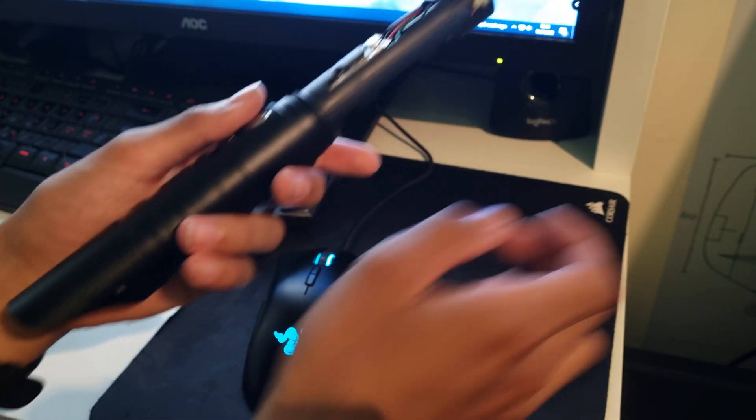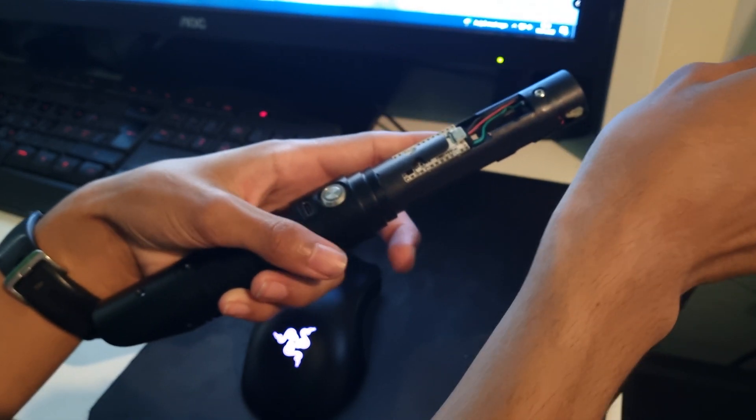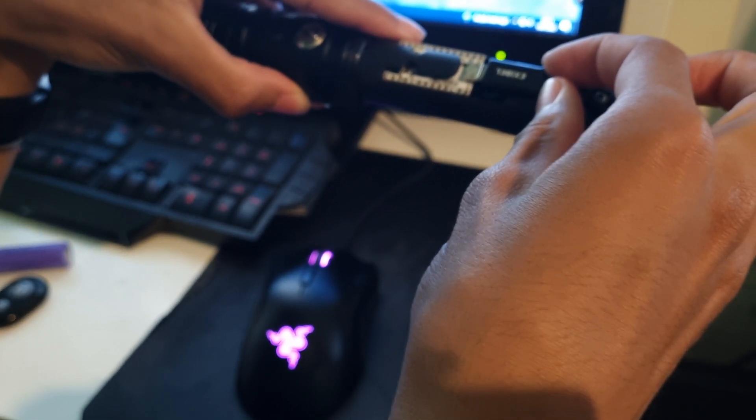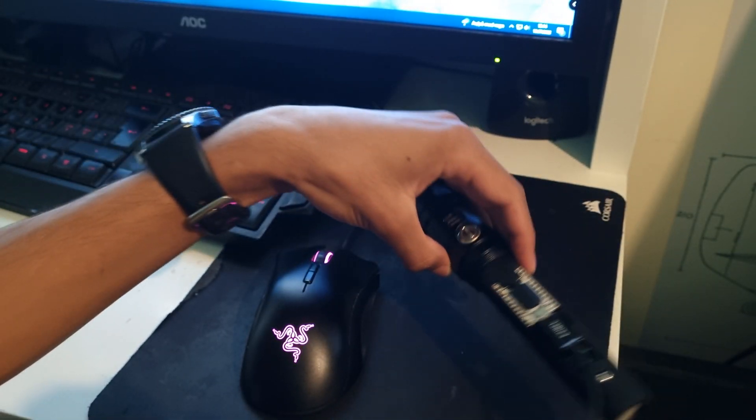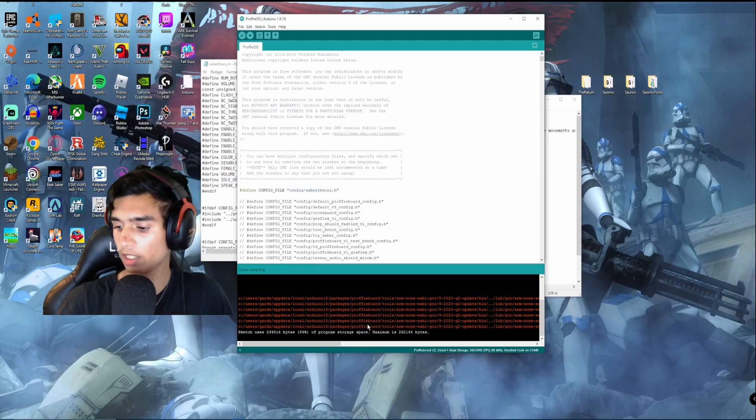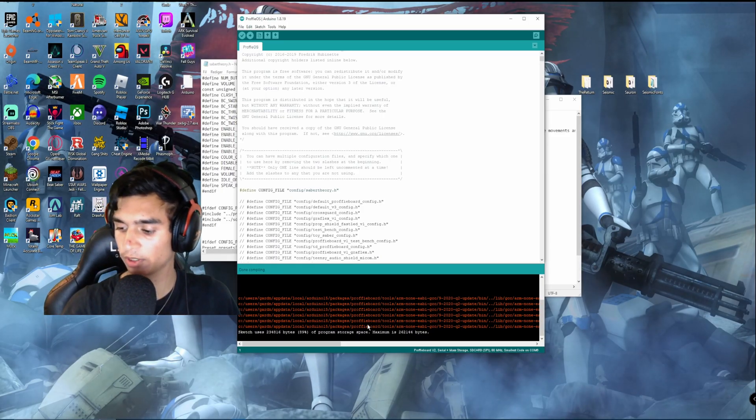Now, what you're going to do is take the USB that you have. It's quite long, so just give it a second. You want to plug it in, and then it will make a sound — exactly like that. I'm just going to leave it here.